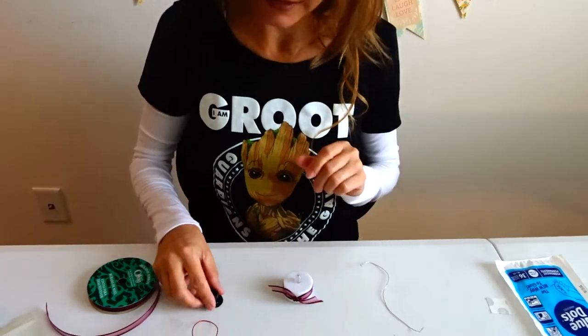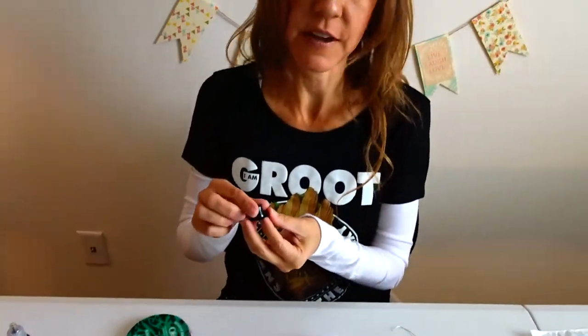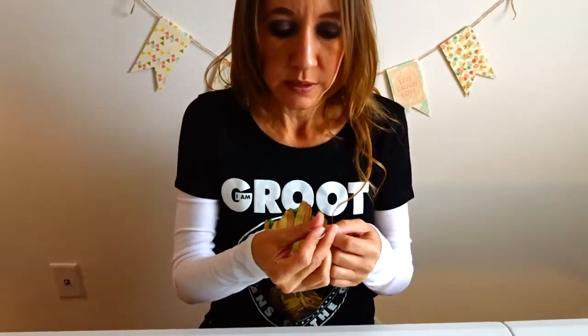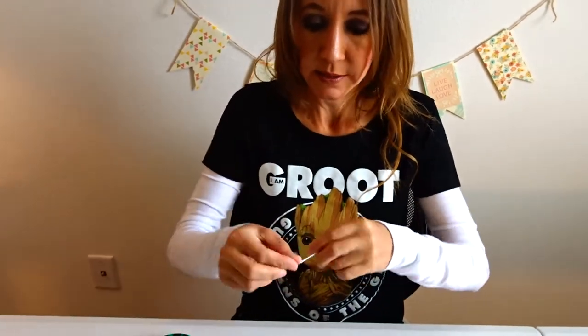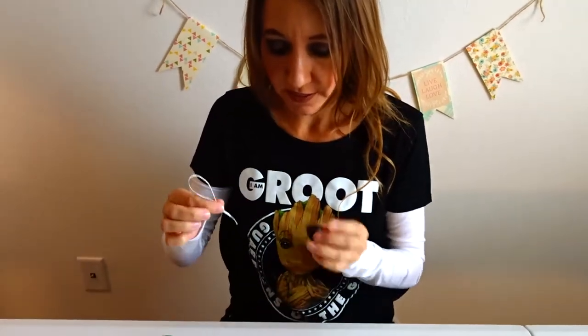The next thing I'm going to do is — on this one I actually made a hat out of paper, but since then I have found these really cute little hats. I just bought a lot of them from the Oriental Trading Company; they were really inexpensive. So I want to be able to tie on the string that's going to hold it and hang it from the tree, and I want to connect it at the same time as connecting the hat. So I'm going to tie this in a knot to make it a loop like this, and then I'm going to glue this down under the hat.